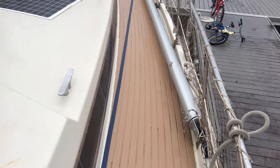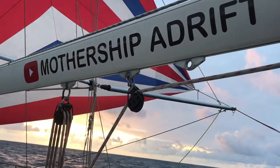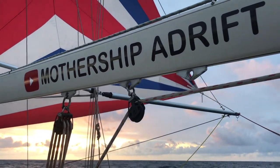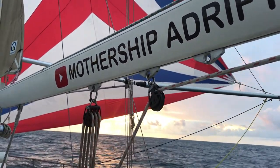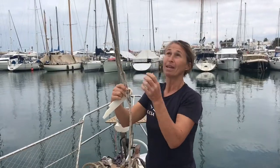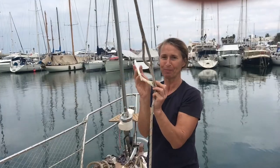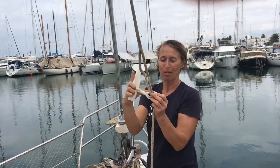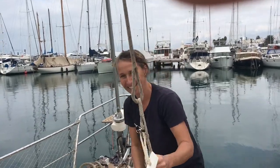We've sailed thousands of miles like this now. Not only does it work very well as a spinnaker pole, it also stores neatly on deck in the new brackets. You pull the halyard down, attach the hooker — that unhooks it. Just check.